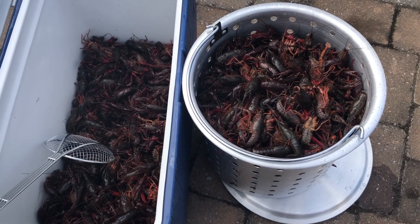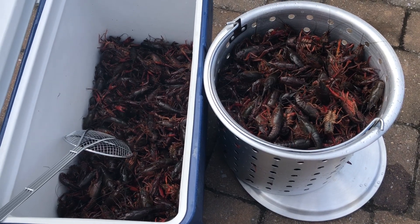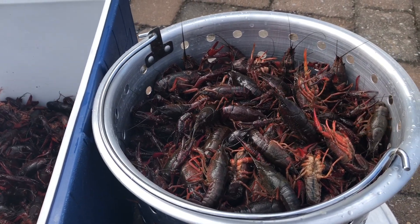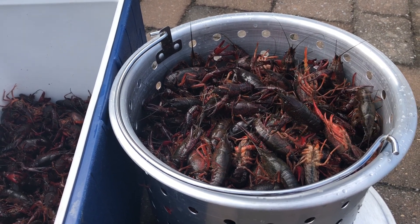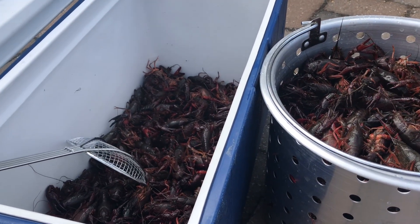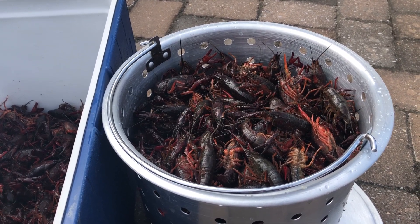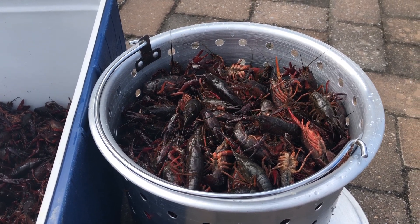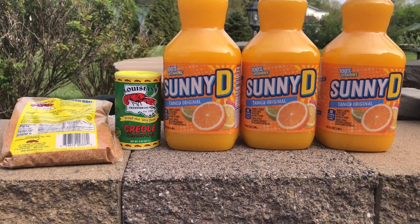The strainer I have is too small for 30 pounds of crawfish. I'm hoping I don't overflow it because then the crawfish will start crawling out. What I'm planning to do is drop the strainer into the pot and then put the rest on top, hoping that once they start boiling they'll pack down a little better. Now here are the ingredients we're going to put in the boil.